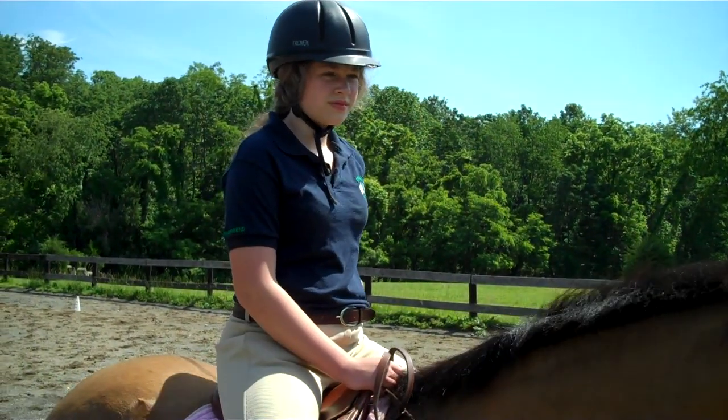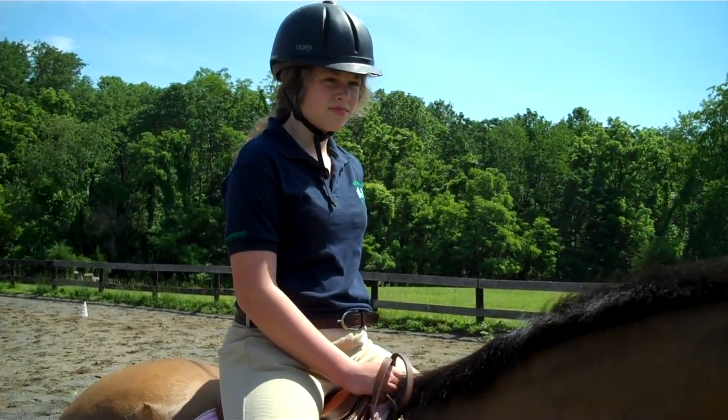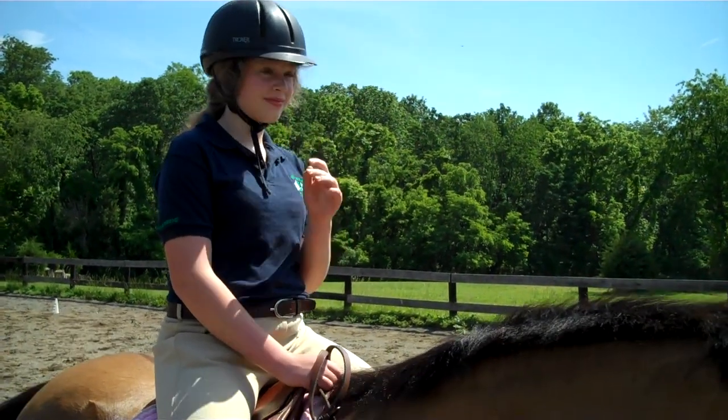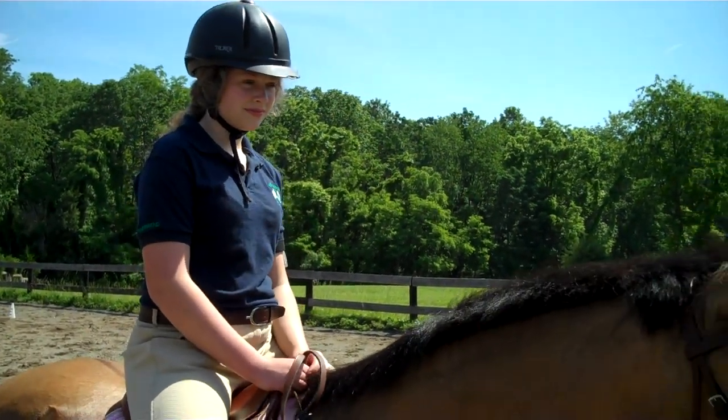I'm going to have you start your dressage test again. I'm just going to start picking away at you as you trot around, and I'll make you redo a bunch of the movements as we're going along.